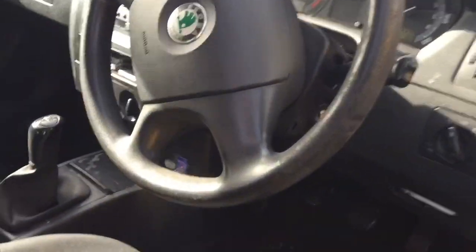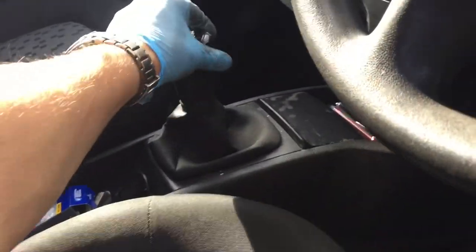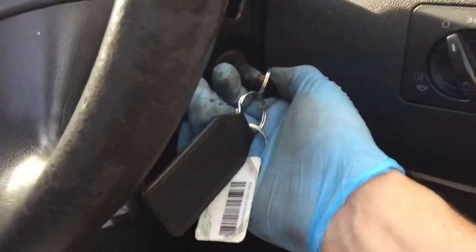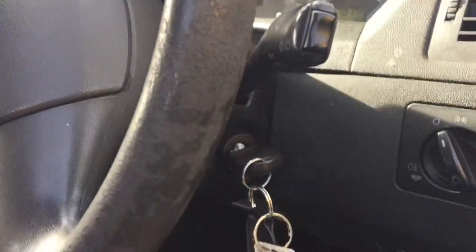Put the battery top back on and let's give it a go - the moment of truth. Knock it out of gear because we did move the selector when we were playing under the bonnet. Turn that key - absolutely stonking, job's a good one! It all fires up. If that's been of any use to you, drop me a little thumbs up, like, subscribe, and thanks for watching.